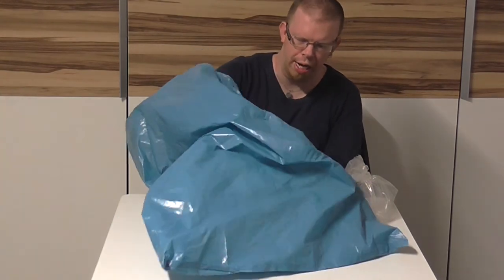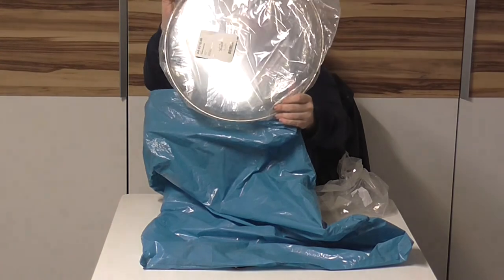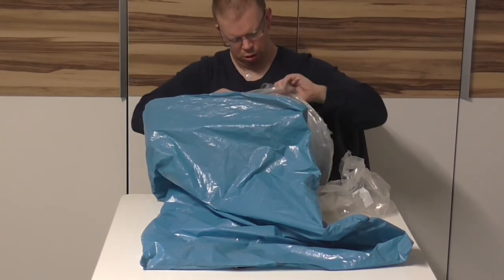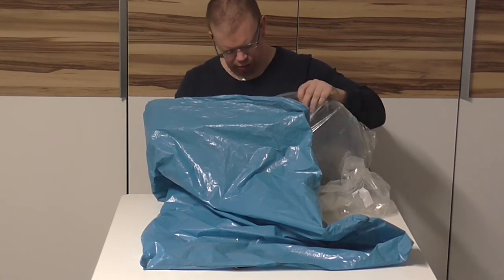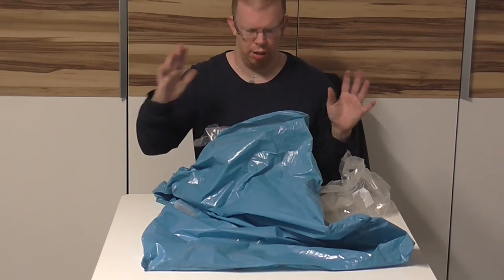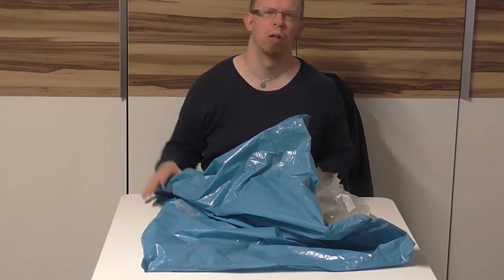There we go — the last one. There it is, this is the 16-inch Ambassador clear drum head. Let's open that packaging. Alright, this was the unboxing video — thanks for watching and goodbye.